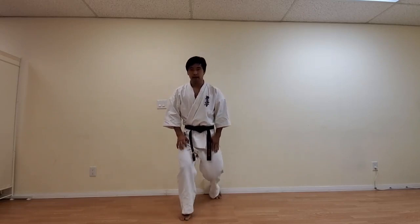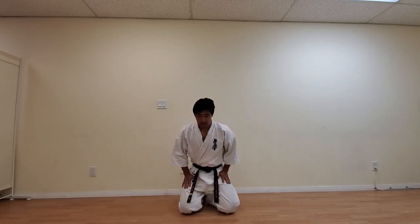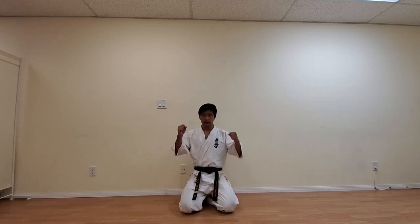You're going to bring your left leg back and go ahead and kneel. Now move your right leg into position like so. Back straight. You're going to make a fist and go ahead and put it on the top of your thigh. Back straight and slightly tilt your chin, looking forward. Now we always meditate by saying Mokso. When you hear Mokso, go ahead and close your eyes and we're going to briefly meditate. Mokso.